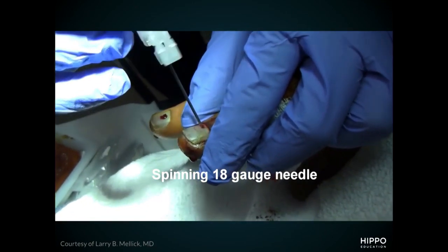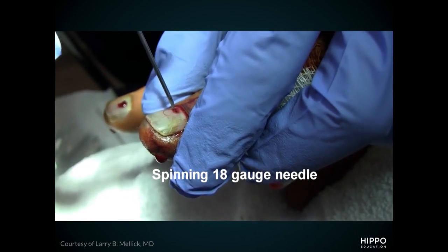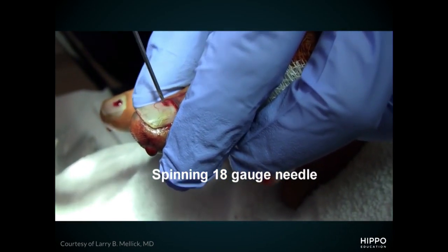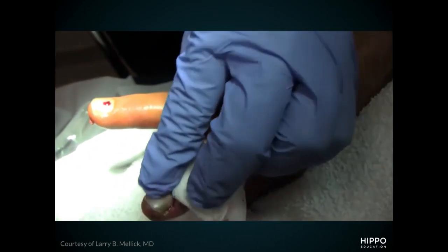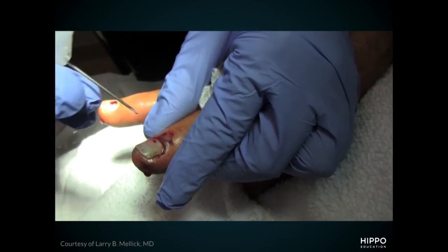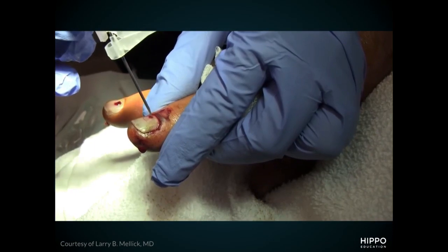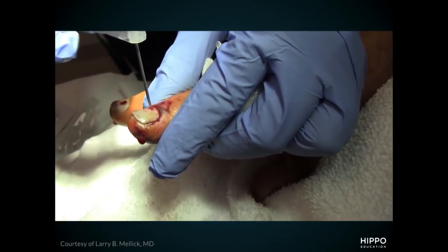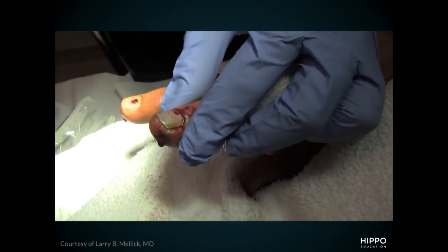In this second video, we review trephination with an 18-gauge needle. Using aseptic technique, take the bevel of the needle and spin it — using the cutting edge to carve out a hole. Stop once you get release of blood; you'll see the blood come out. If you go further, you'll cause pain by going into the nail bed itself. For a large subungual hematoma, you might need to create a couple of holes — two, three, sometimes four — to get adequate drainage.